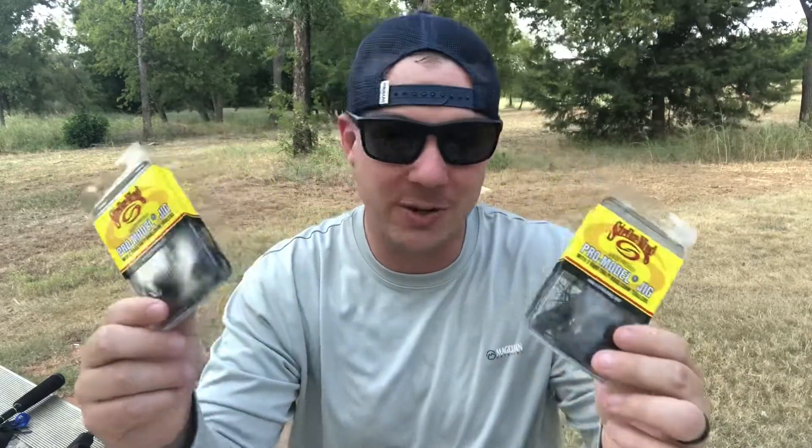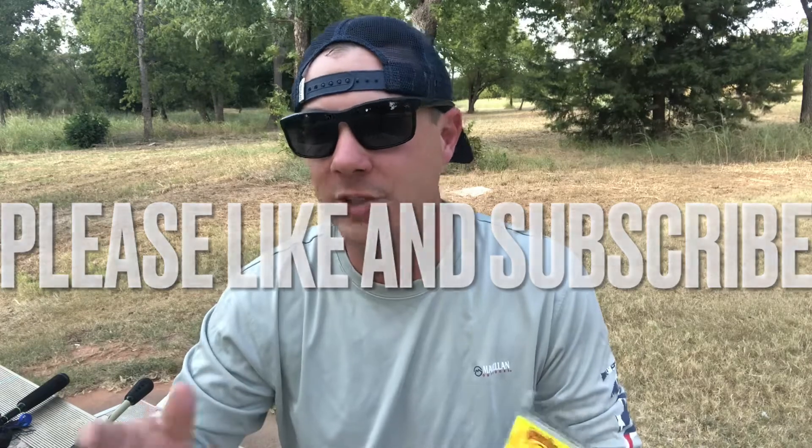Welcome back to Blue Collar Outdoor TV. On today's video we're gonna be talking about what is in my opinion the best bait you can throw all year round to catch largemouth and smallmouth bass. If you like this type of stuff go ahead and hit that like button, subscribe to the channel and turn on that notification bell. We're always on a mission to catch as many bass as we possibly can year-round, and for me there's no better bait for all-around fish catching ability than a jig — a skirted jig, to be specific.